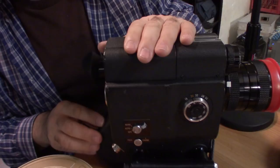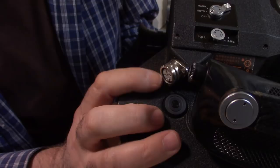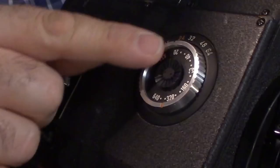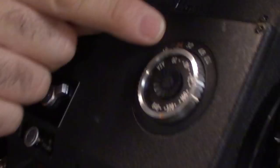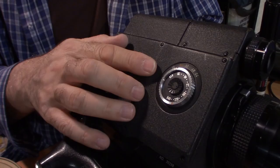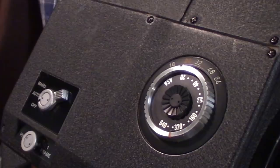That's it, really. You have your off switch, your auto switch. You could do manual F-stops if you like. Here is where you set your frames — 16 frames per second, 24, 32, 48, or 64. The faster you go, you would do slow motion. Back in the day, you didn't have video files where you could do slow motion in your editing program — you used to have to do it the old-fashioned way, which would be to burn a lot of film.